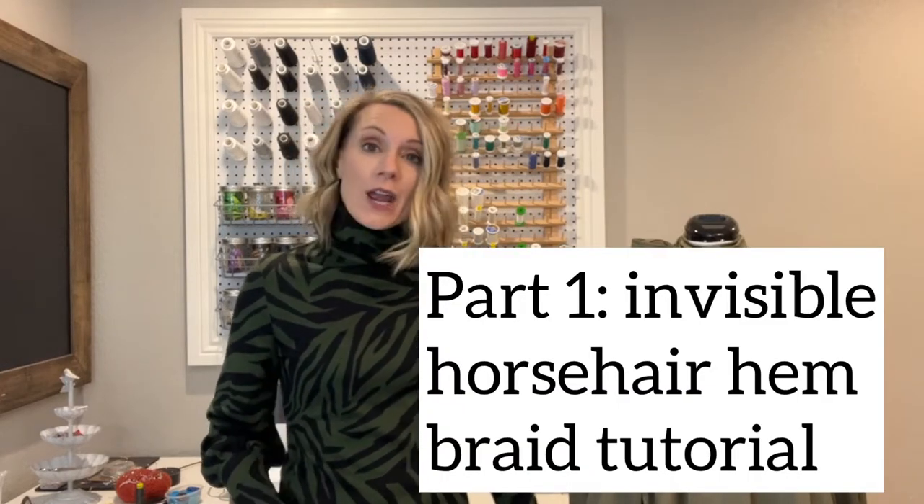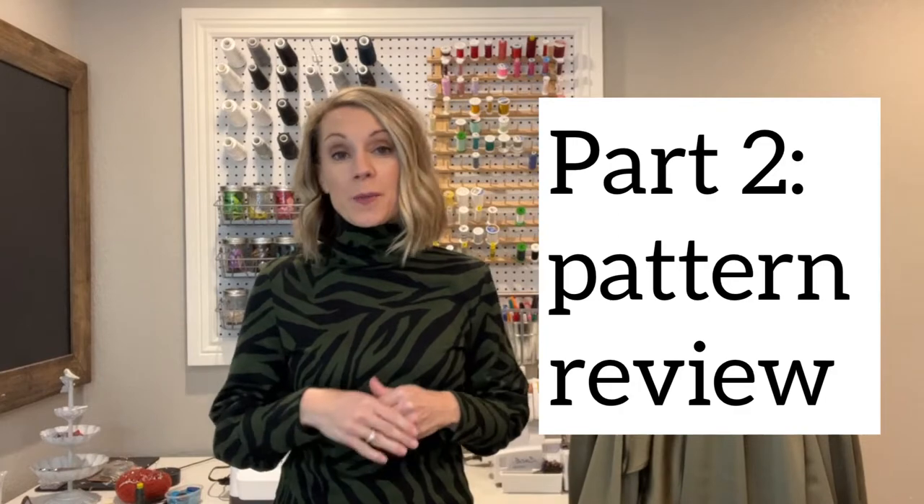This is going to be a two-part video. In part one I will show you how to insert a horsehair hem braid into a satin lined dress without anything showing on the front. Part two will be a pattern review going over the materials and supplies that you're going to need to make this dress pattern and my overall thoughts on it. So stay tuned!